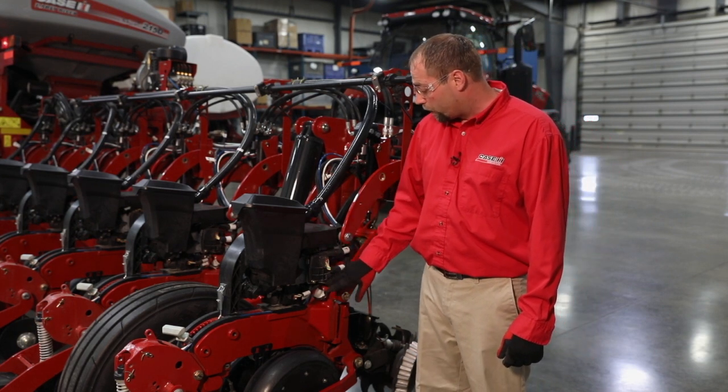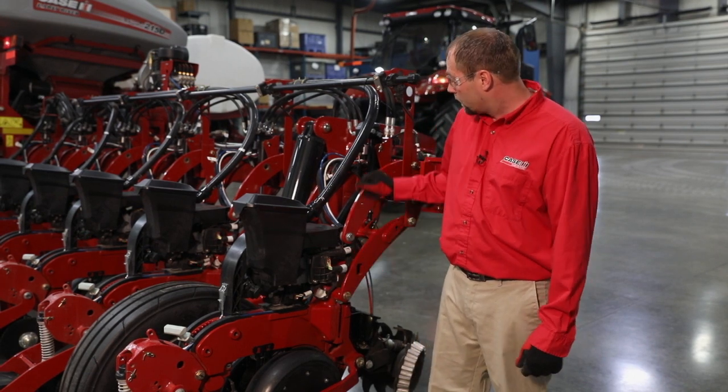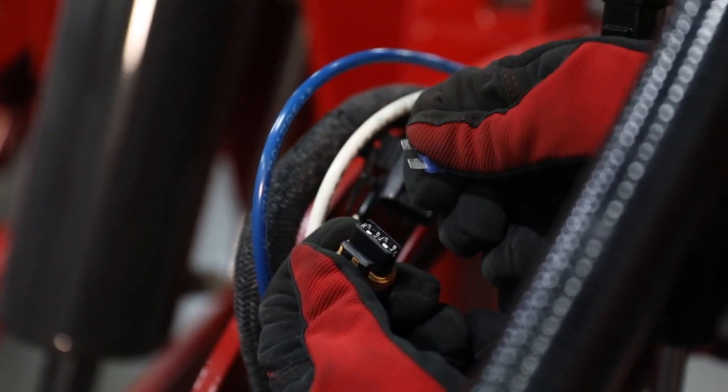If we have no power or no light to any of these functions, we would look at the fuse first, and that's on every row unit harness up here.